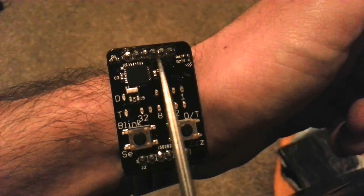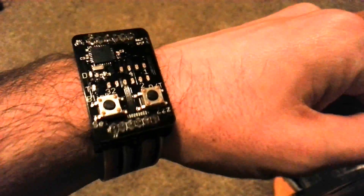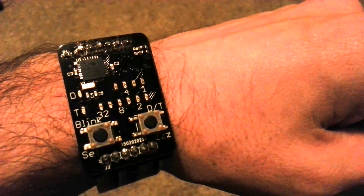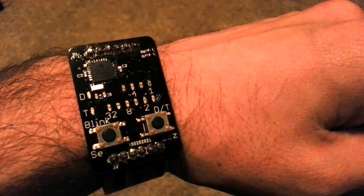I've also got a header up here to connect a programming cable, which doubles as a very fun clasp. I could plug that into my programmer to update the firmware on the microcontroller, and then when I'm done, just put it right back on the wrist and I'm good to go. That's it — hope you enjoyed the video.